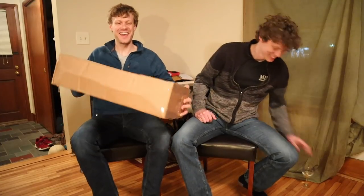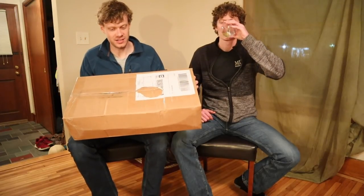Hey everybody, this is Jeremiah Craig. And Levi James. We have a surprise box here.